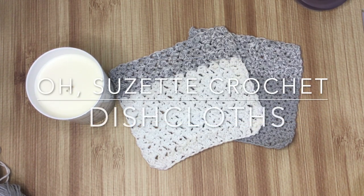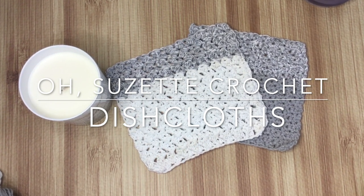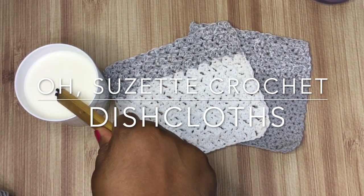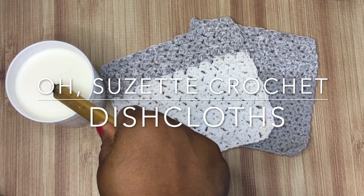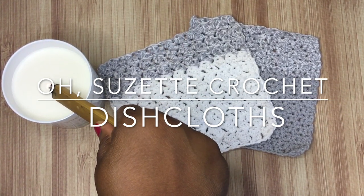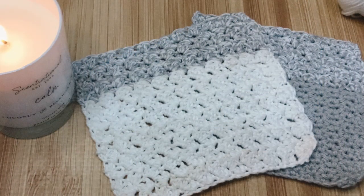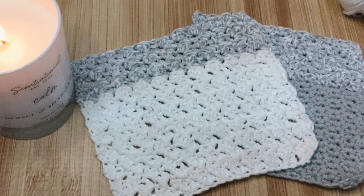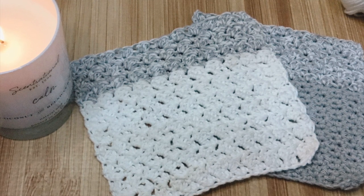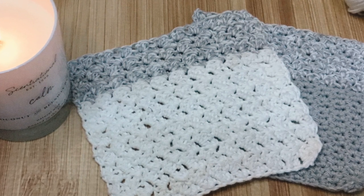Hey y'all, I hope you're doing well. I think today is the perfect day to make the Oh Suzette crochet dishcloths. This is a very simple pattern, easy enough for beginners. They're totally customizable — I like to make mine small, about six and a half by seven inches. You can customize these to make them anything you need, perfect for gifts or for your home. They can be dishcloths or even washcloths.